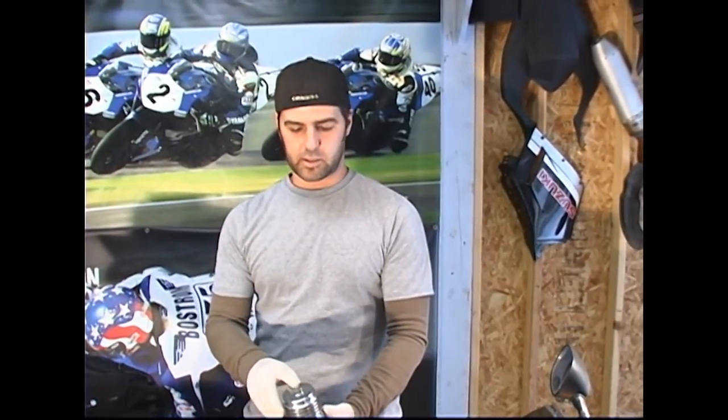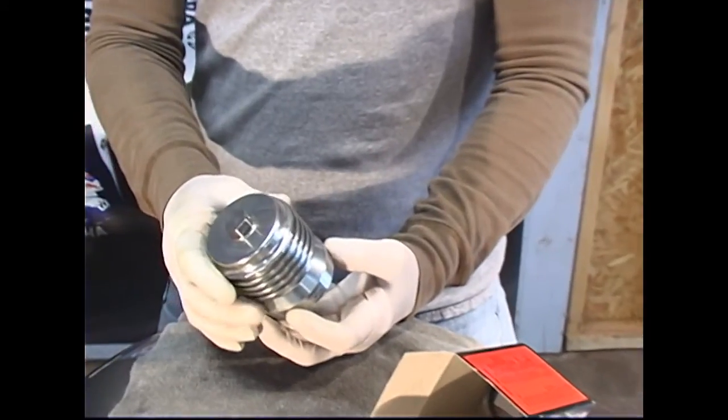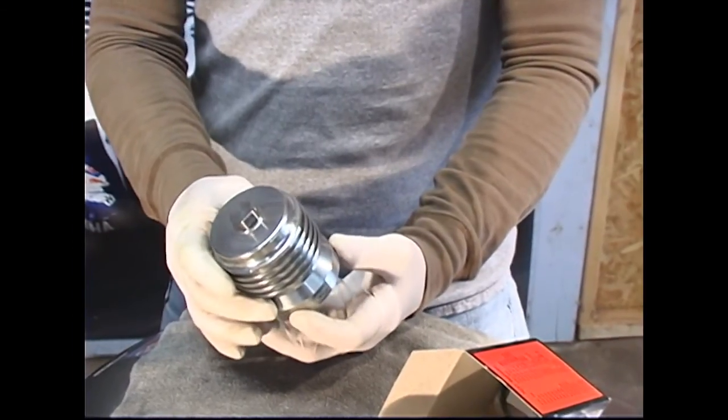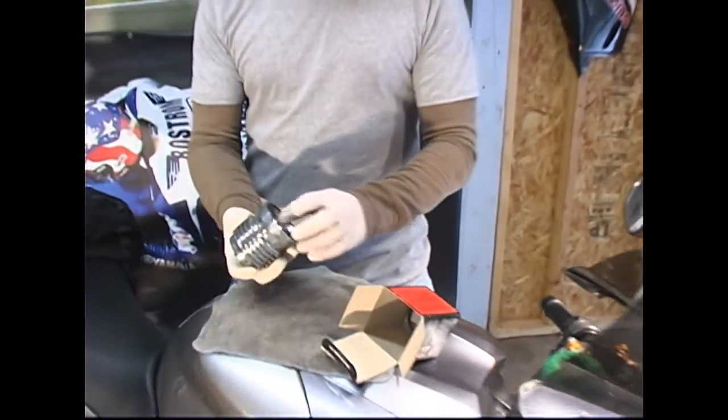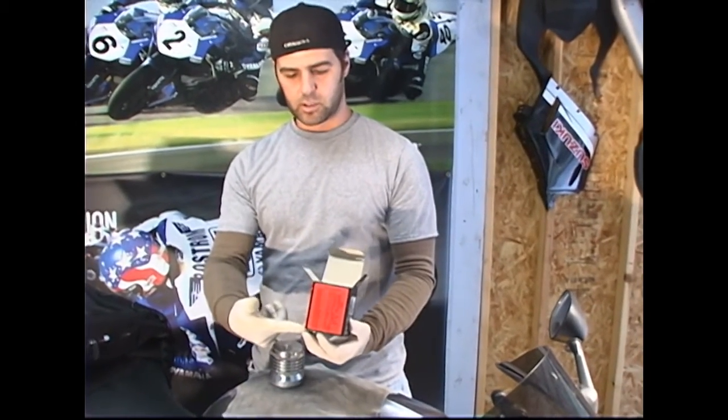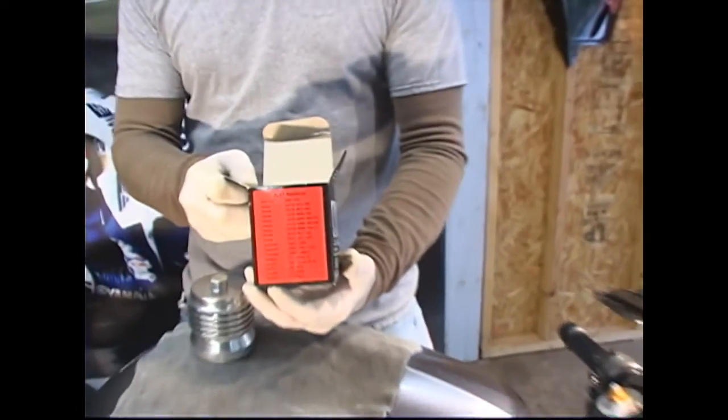The other thing I like about it is it comes with a 17mm nut on the end that's pre-drilled for safety wire. That adds safety so your filter doesn't spin off — especially if you're doing track days. A lot of track days now will require you to have those on there. This particular filter goes on a Yamaha, but they do make a filter for just about every sport bike application.